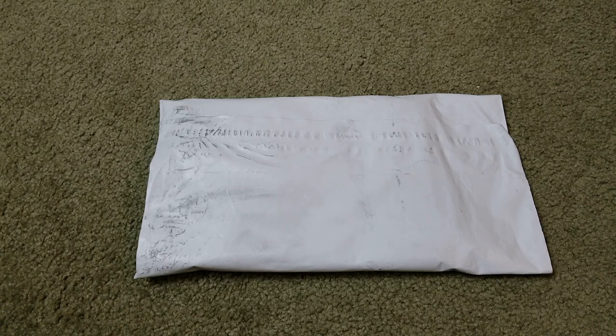When it first dropped, all of them were sold out, but during the recent restock I just copped this. Anyway, let's go ahead and open this up and show you guys.